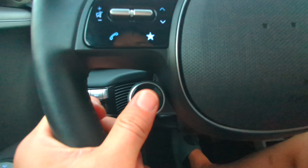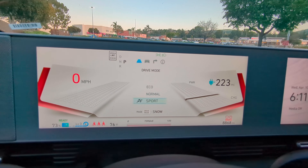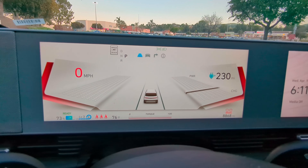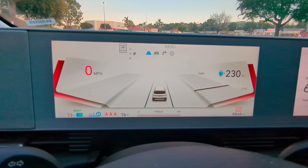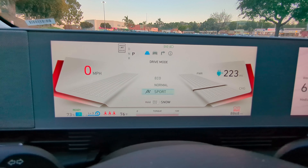Drive mode selector — I love this button. We have Eco, Normal, and Sport modes. From what I can tell, Sport tightens up the throttle response — or in this case the responsiveness of the pedal. Regen braking seems a lot more aggressive in Sport, and the steering wheel definitely gets heavier the more sporty you go.